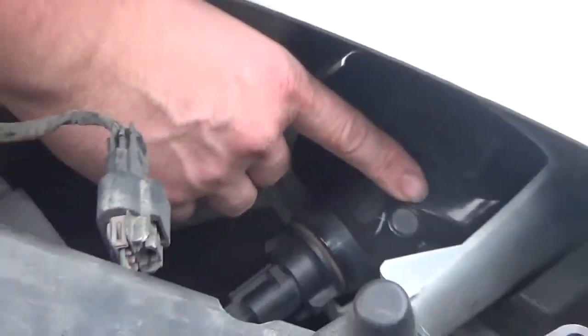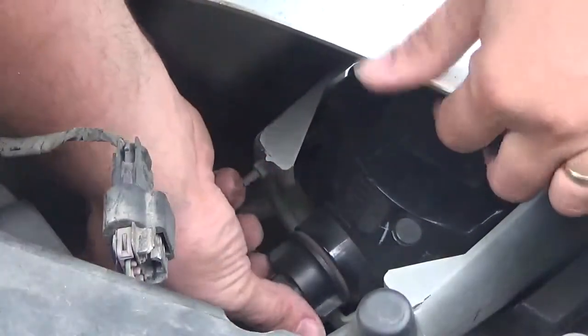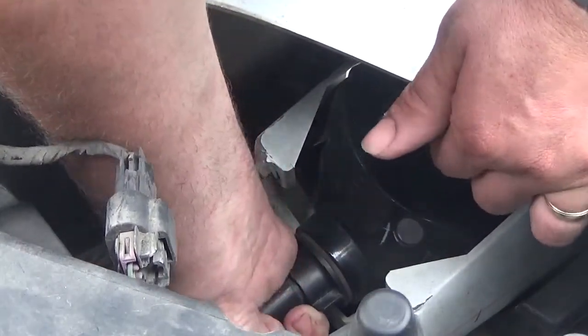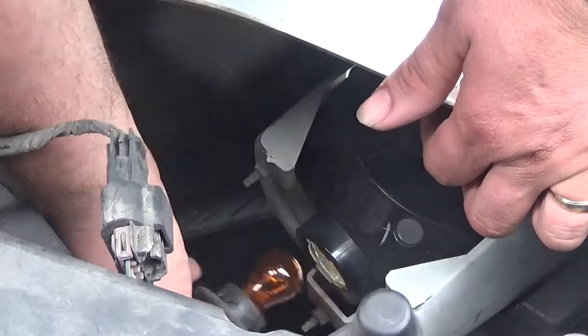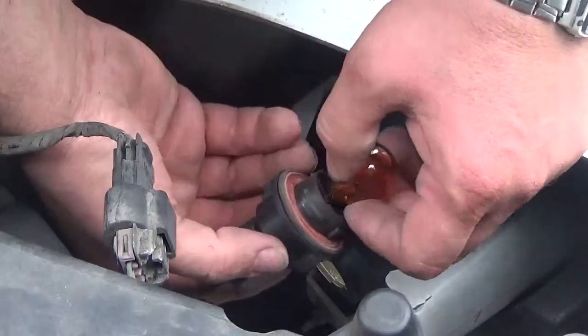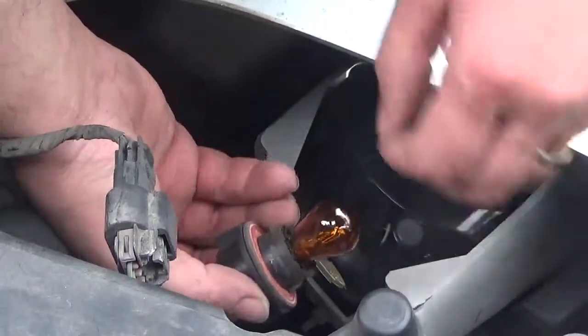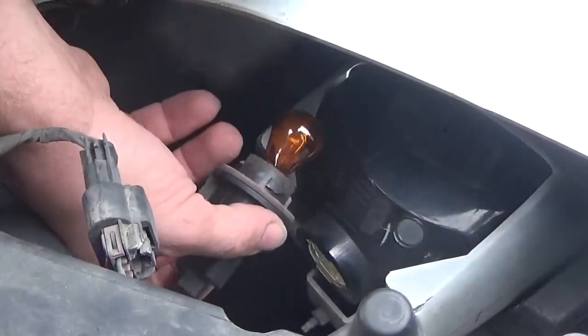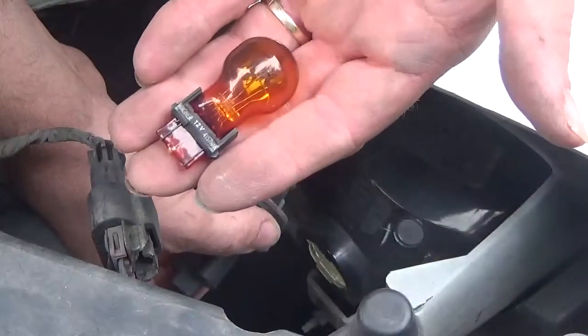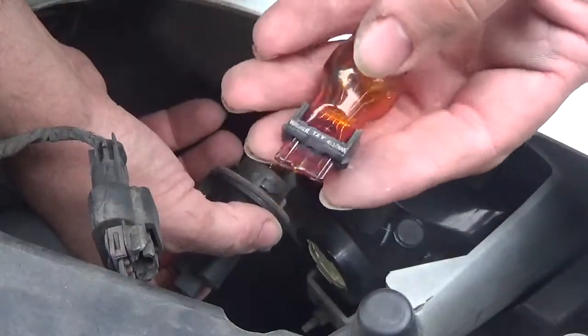I'll try to zoom in. You just give it a twist — sometimes a little more of a twist. This is the good bulb I'm demonstrating with, but sometimes you do have to use a bit of force to pull it out.